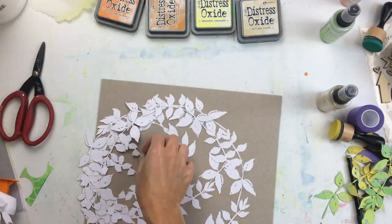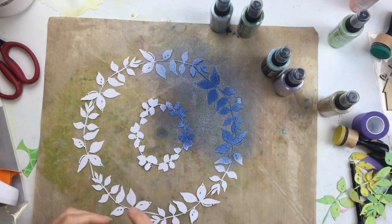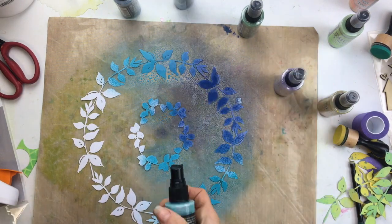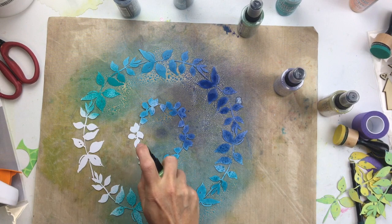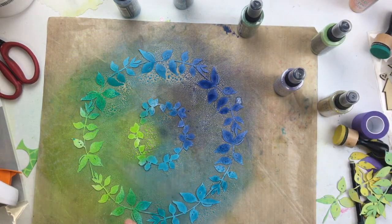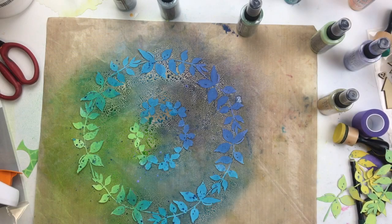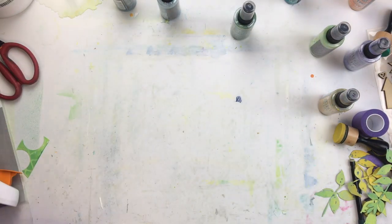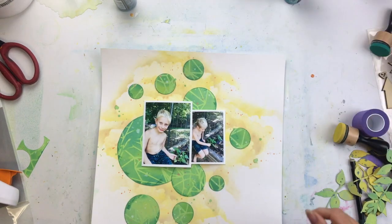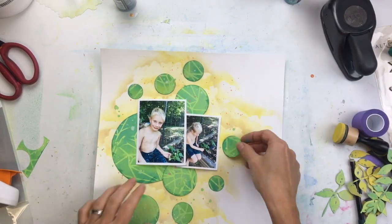I've used some of these creative cuts before. I had some yellow and green ones, but they blended in too much with my page. So I'm going to spray some more with a contrasting color — I'm going to use a whole bunch of blue sprays with a little hint of green. This color combo is just one of my favorites: that navy blue to the teal to the citron green. So I sprayed that, let it dry, and I'm going to start gluing down these circles.